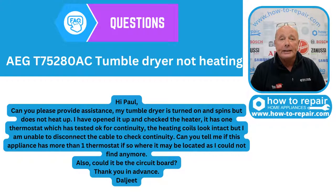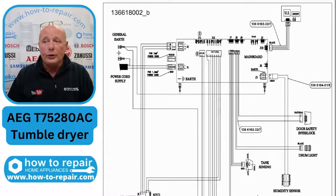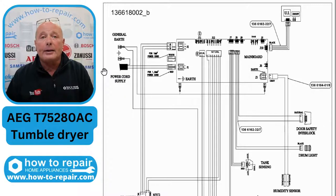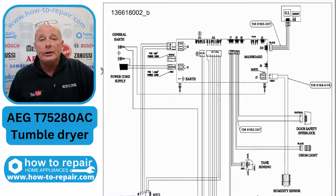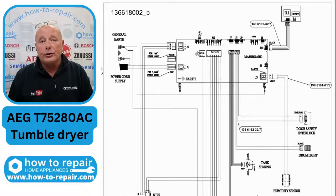It only has one thermostat on the heater, but you also have an NTC sensor. We'll go through the wiring diagram. You say your tumble dryer is not heating and you've checked the thermostat, but you can't get through to the heater plug. The side panel on the right-hand side of the machine needs to come off. I have other videos to show you how to do this — check the AEG, Electrolux, and Zanussi tumble dryer videos. They do vary from machine to machine. But let's just go through the wiring diagram.